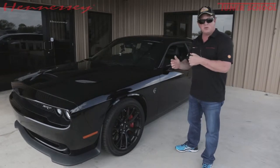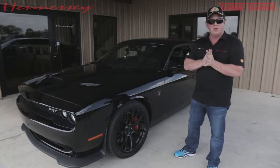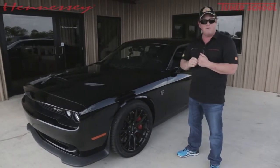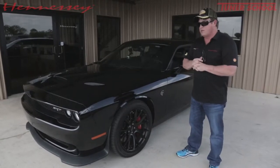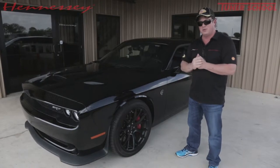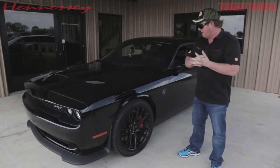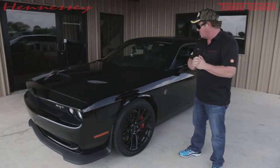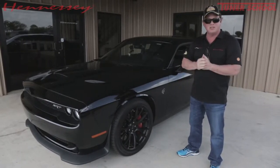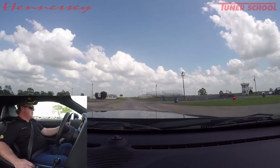Hey guys, John Hennessey. Today I'm going to do a test drive in one of our specially tuned Dodge Hellcat Challengers. This particular vehicle has our HP850 upgrade and a few other goodies — it's got 20-inch Nitto drag radials, which every Hellcat should have from the factory like the Demon, and it also has a special exhaust modification. We'll do a few laps around the track and maybe a quick blast on the highway.